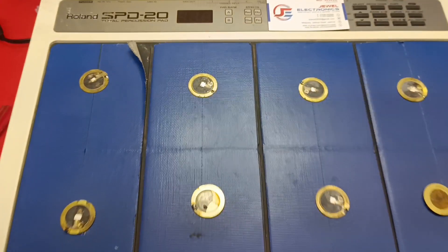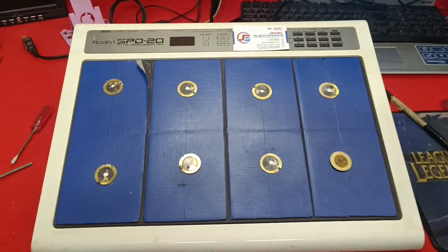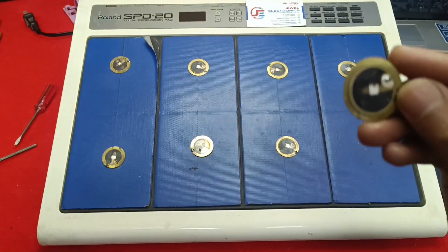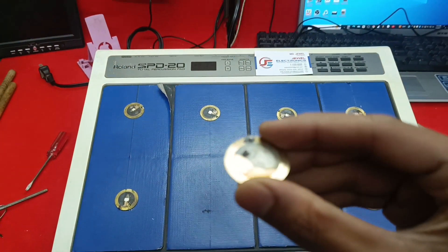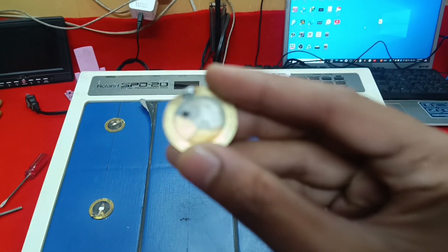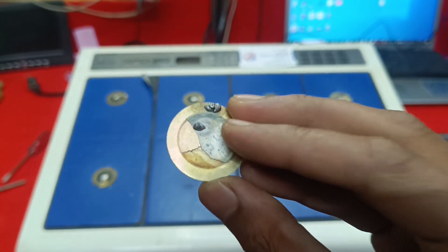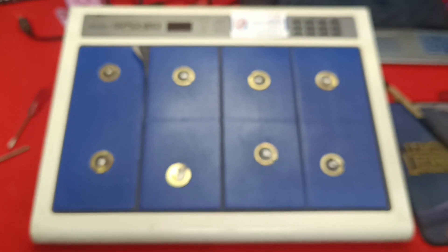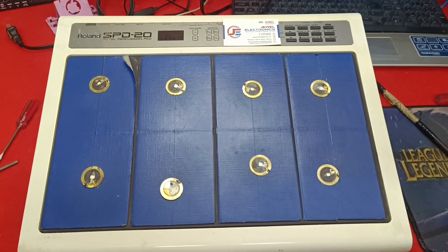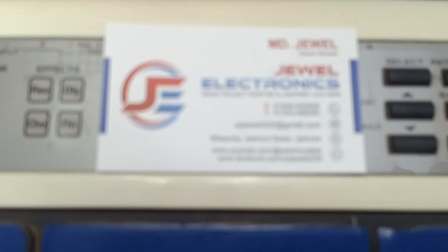Hello friends, this is Roland OctaPad SPD-20. It has a sound problem and I replaced all of these piezos. Look at this — these piezos are totally damaged. You know this is called a sound sensor. I replaced all of them in this OctaPad. So if you want to change your OctaPad sensor or repair, just contact with me.